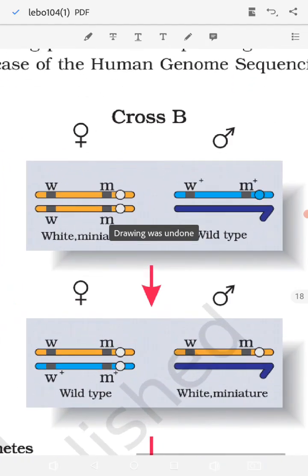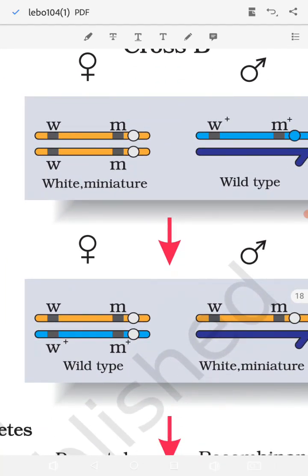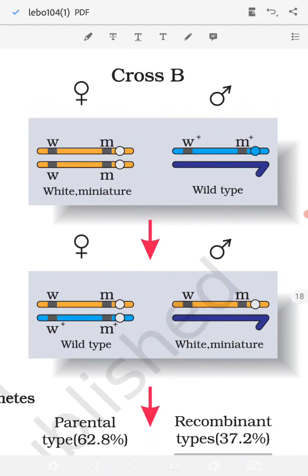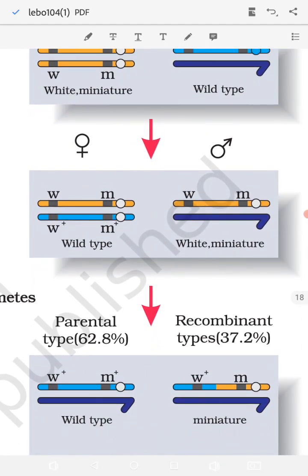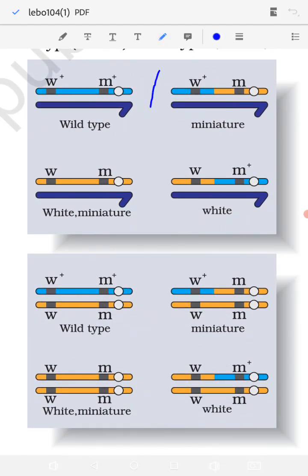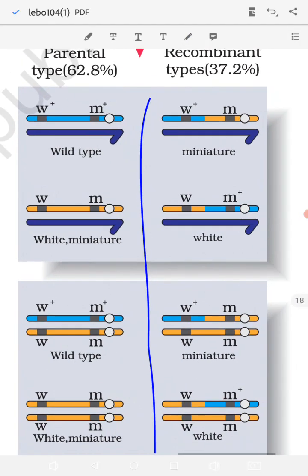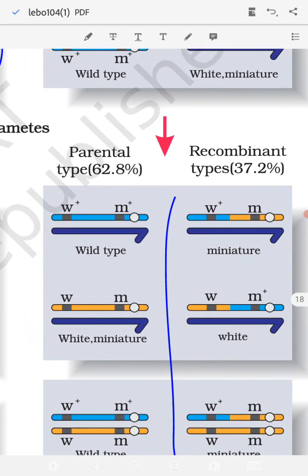In Cross B, the distance between the two genes w and m is much larger. The same process was done: the parental female has w and m, but the important difference is the distance between these two genes is much higher in both male and female. The F1 cross was made again — parental and recombinant types were obtained. Here the parental percent was 62% and the recombinant was 37.2%.